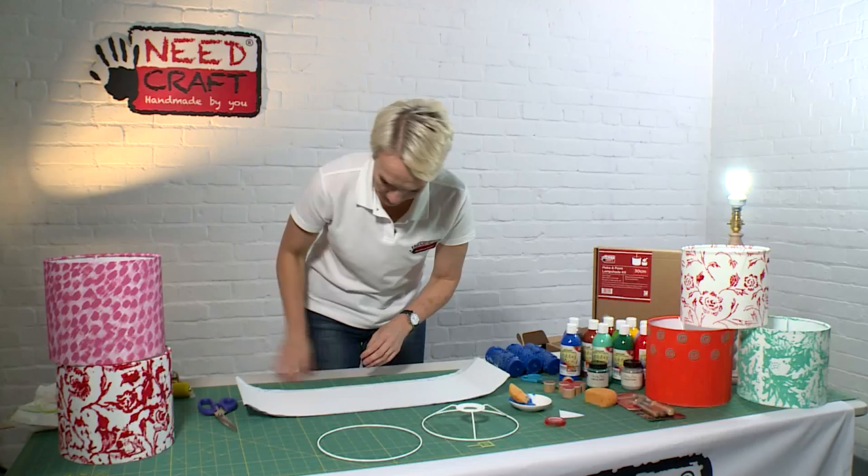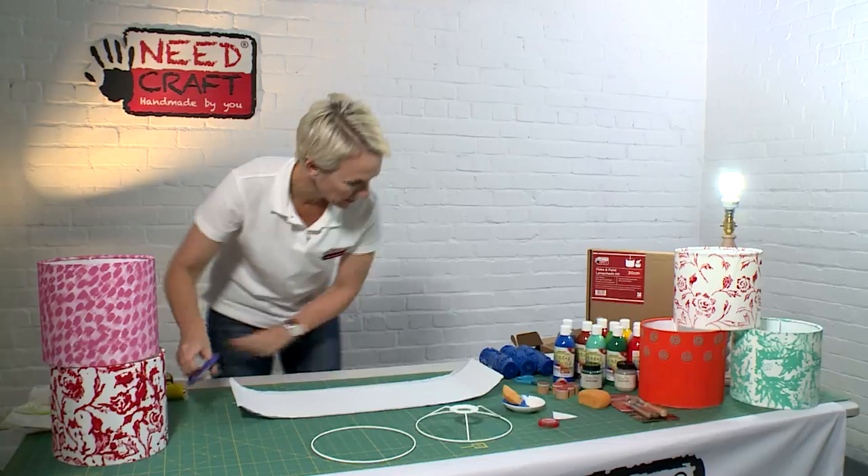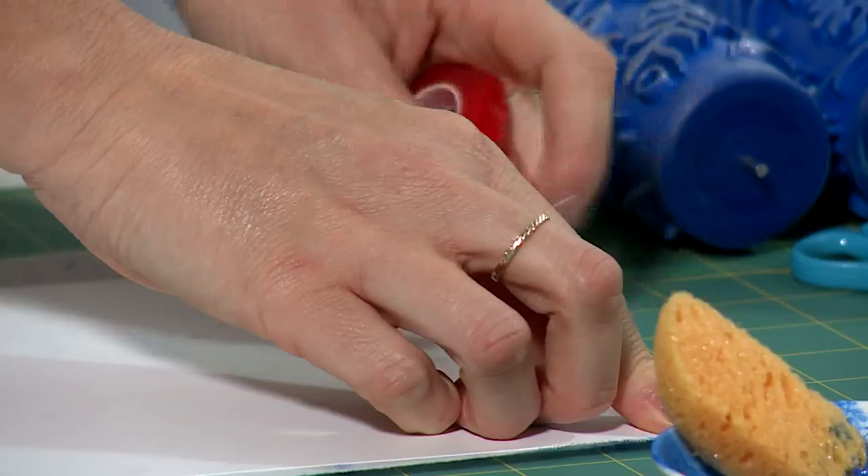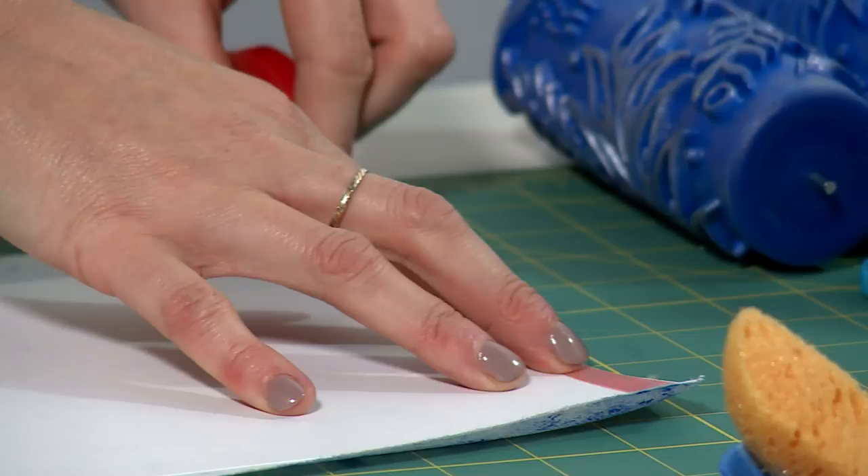We're just going to take our double-sided tape and put this just along one of the edges — this is where the seam's going to be, so this is where we're going to join the shade together. So we've taken the kiss cut away and applied the tape, so we're going to move on to working with our rings.